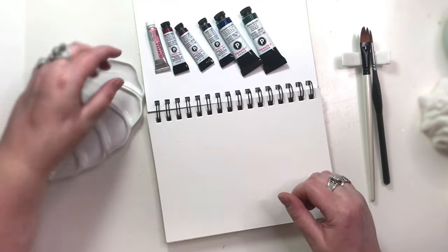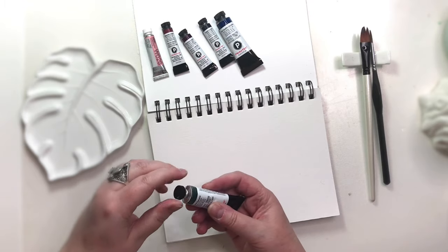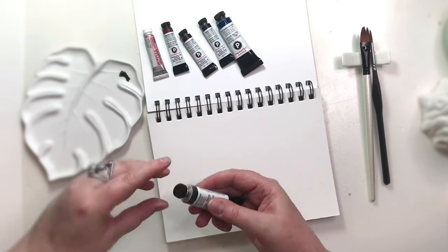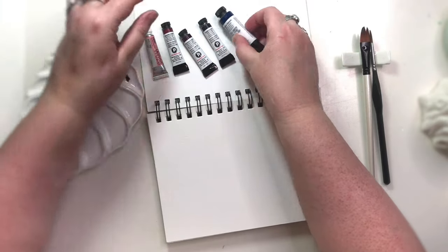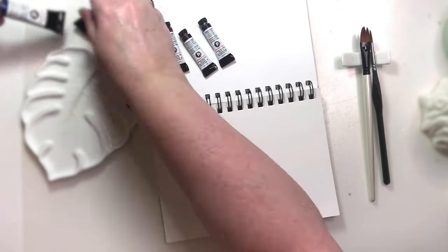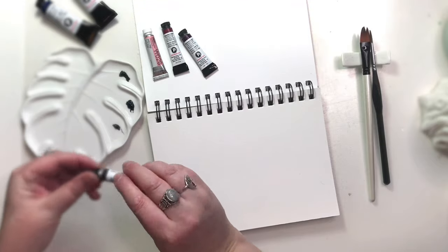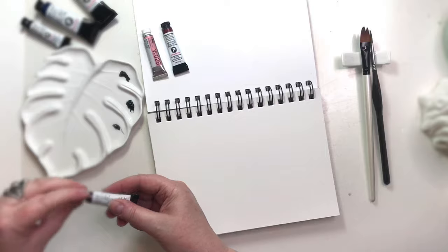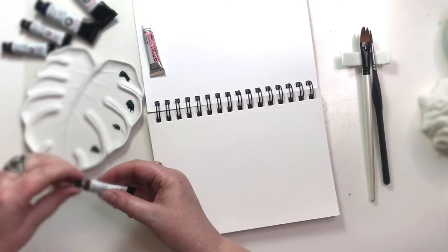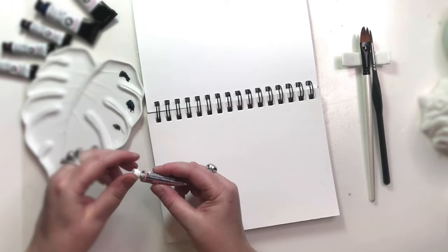I'm going to swatch out my new Daniel Smith paints: Blue Appetite, Sodalite, Bloodstone, Beaman Tite, and Shell Pink — which is quite different. Just going to do some color mixes.